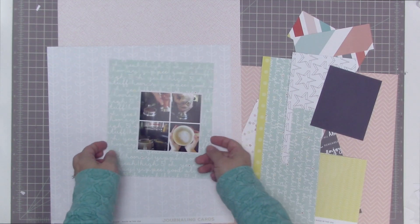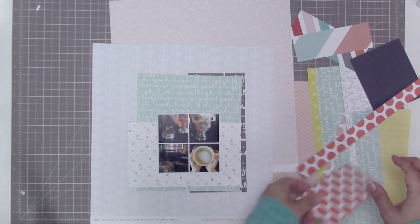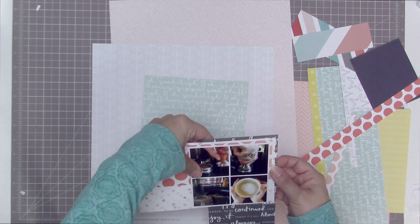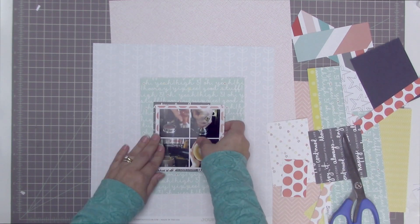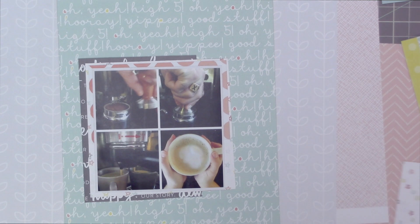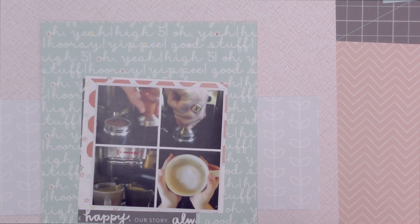Now I'm looking at a whole bunch of scraps of patterned paper from the kit, as well as some full-size pieces, trying to figure out how I might want to layer some of these patterns together. The great thing about scrapbooking with a kit is that all the patterned papers coordinate with each other without looking quite so matchy-matchy as when you work from a single manufacturer's line. I really like that about using a kit — all of these papers are going to look relatively good together without me having to think too hard about it.